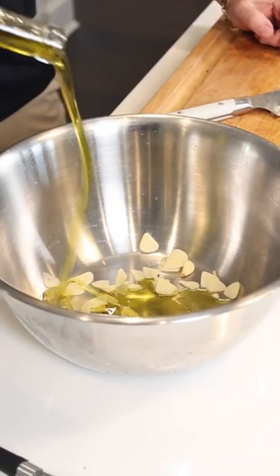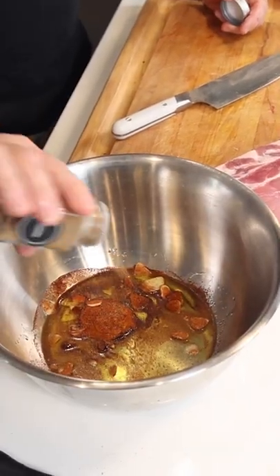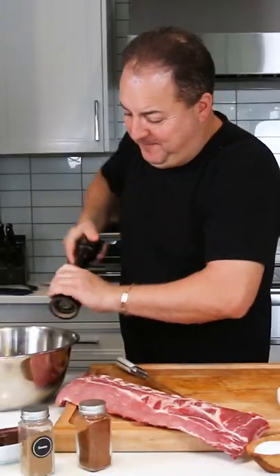Chop up your garlic. A little olive oil, a good old yellow mustard, chili powder, some cumin, lemon juice, salt and pepper. We're going to mix that together.